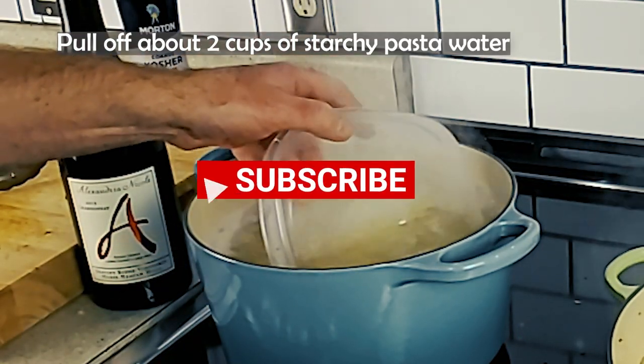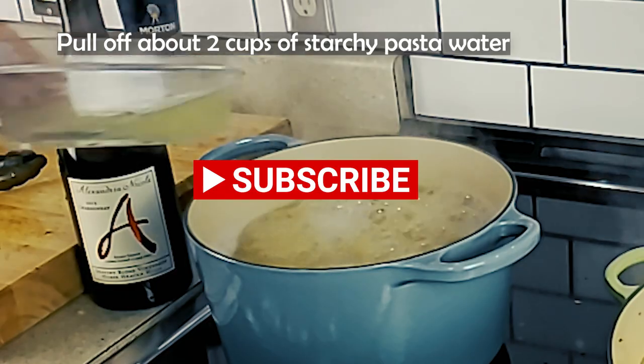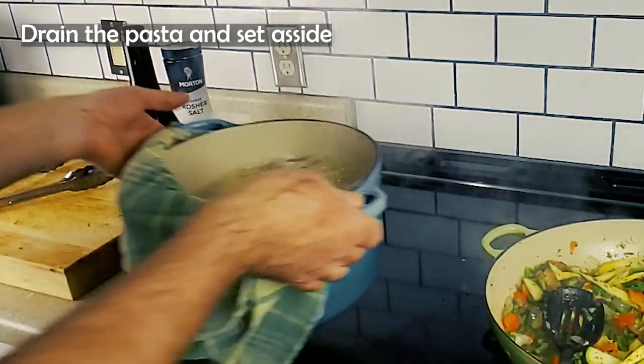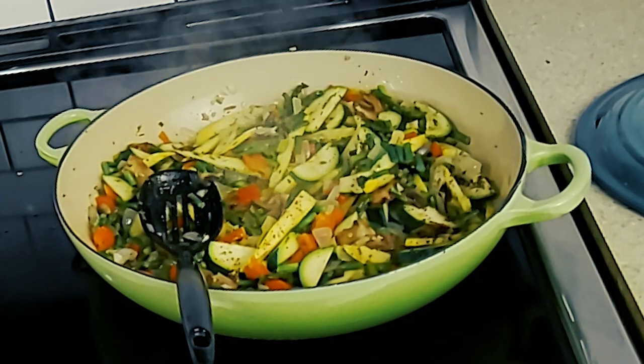If you like what you see, please subscribe — it won't cost you a thing and really does help me make more craveable content. Can pasta primavera be served cold? Oh yes, but I don't recommend it.